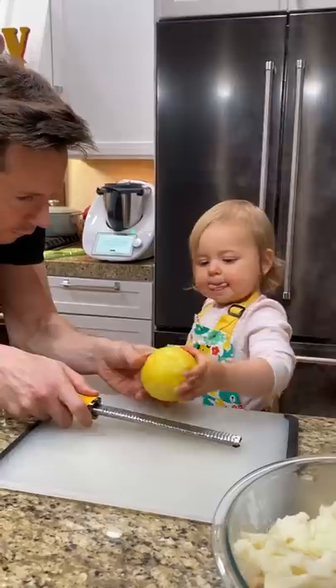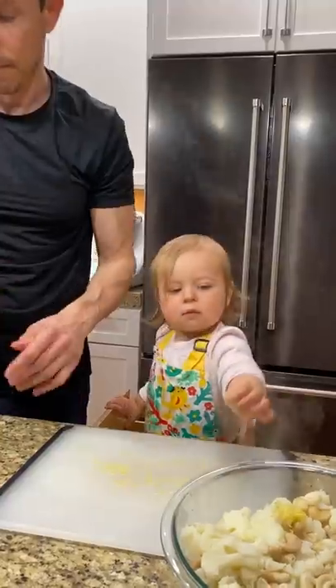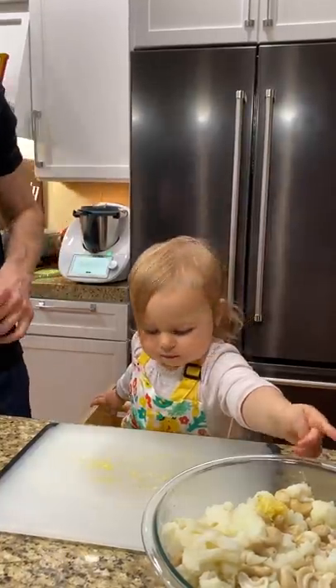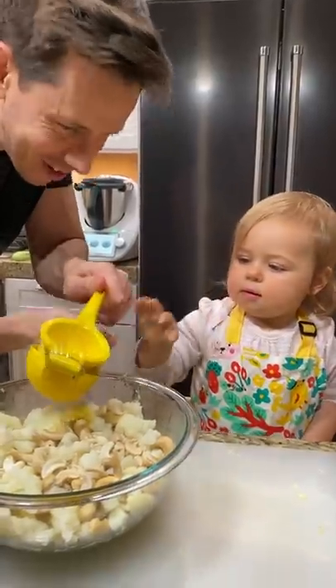Can you zest some lemon for Daddy? Squeeze, squeeze, squeeze. Hard, hard — push, push. Good.